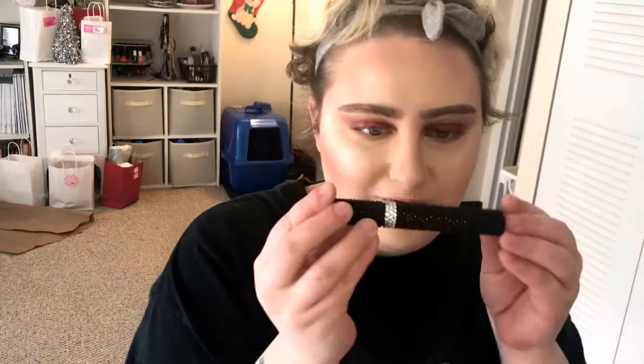Brows are done. That means it's time for lashes — how fabulous is this mascara tube! While this is drying, I'm gonna apply a lipstick. Today I'm using Sad Girl by Anastasia with the Quart K by Kai Cosmetics lip liner. Now we're doing lashes — you ready? One, two, three — tada!